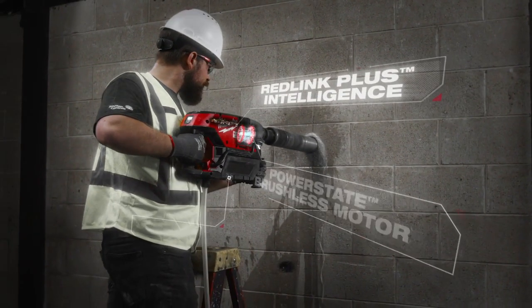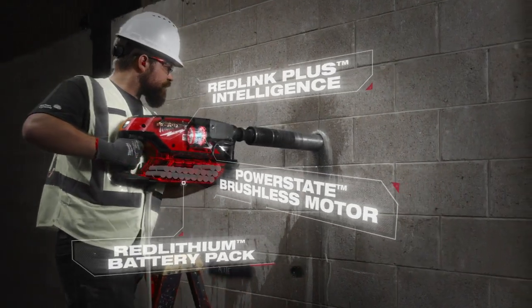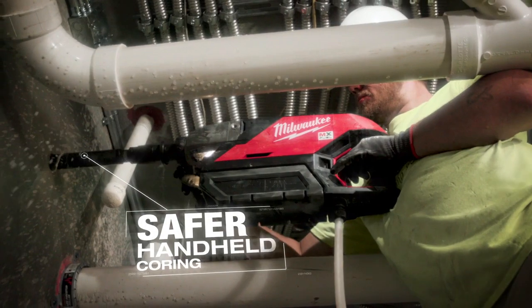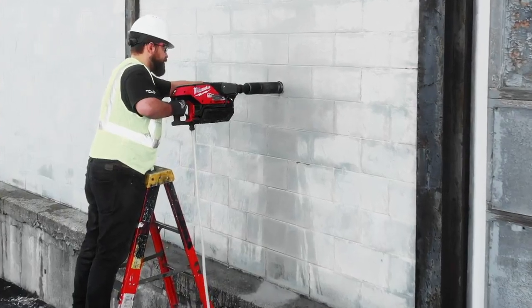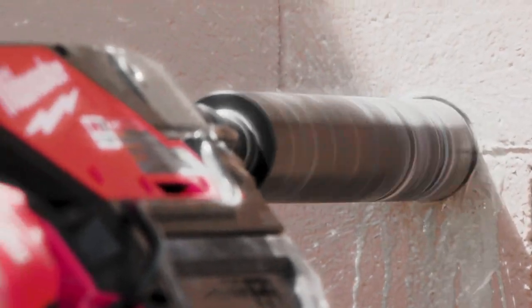The MX Fuel core drill is going to be the next level of innovation in the mechanical industry. It was very safe and there was no kickback. I thought the clutch worked great on it. You could stand up on an eight-foot ladder and not have to worry about it hitting you in the face.